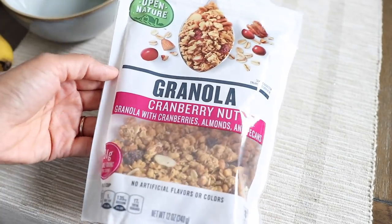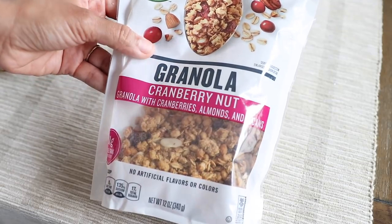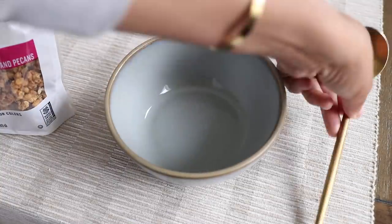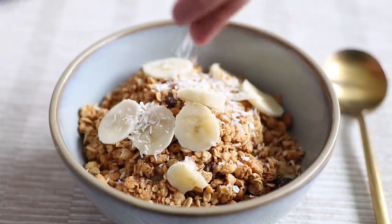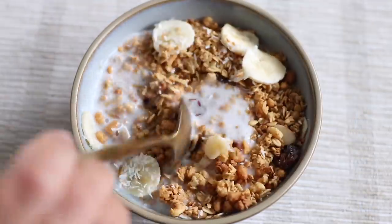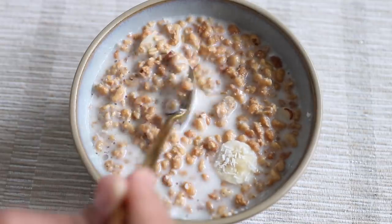Granola cereal again for breakfast, and today I'm using this cranberry nuts one with cranberries, almonds, and pecans. I'm going to add some banana to this and some shredded coconut. Tastes pretty good — I think I like the other granola better though.